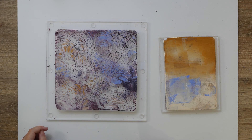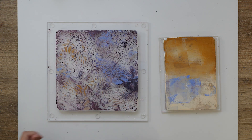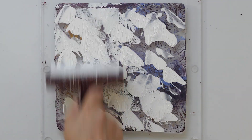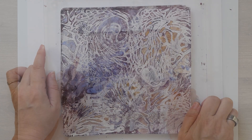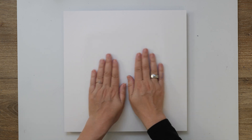I'm going to let this dry and then I will clean up everything in the meantime, and then I will prep everything so I can transfer this to my paper. Okay, so I'm going to let this dry and then we can pull the print together.